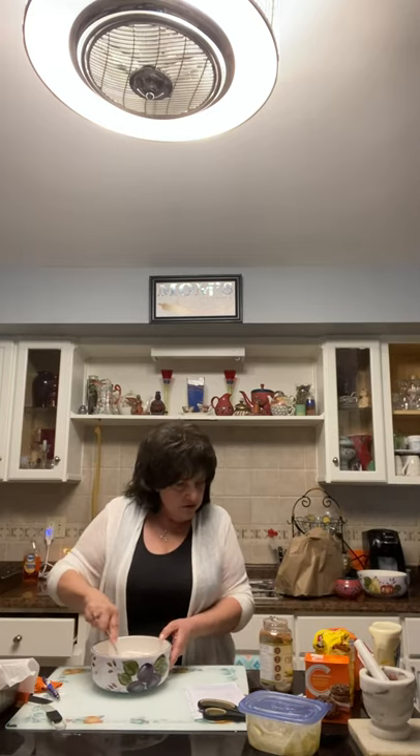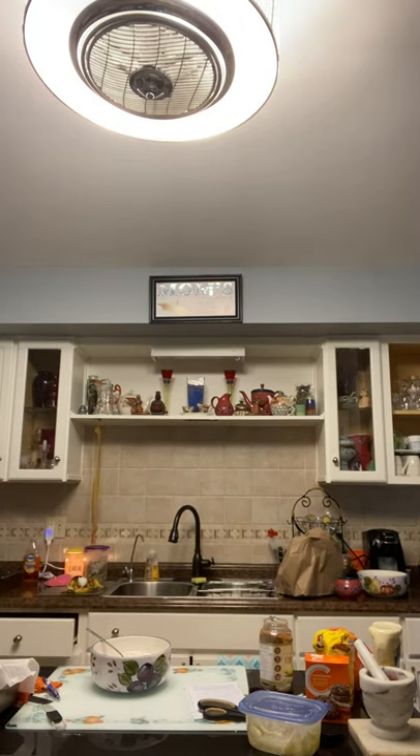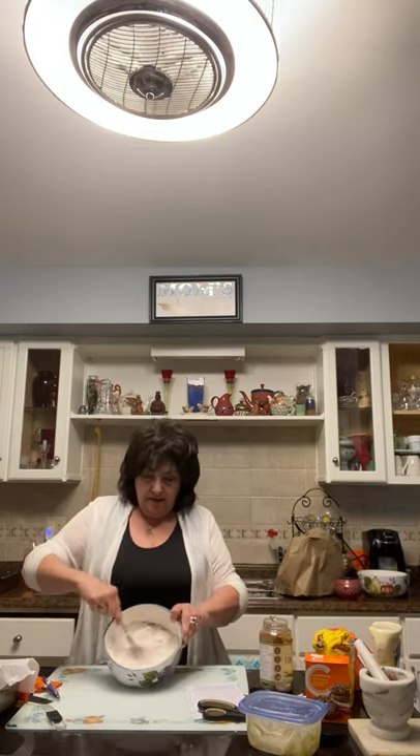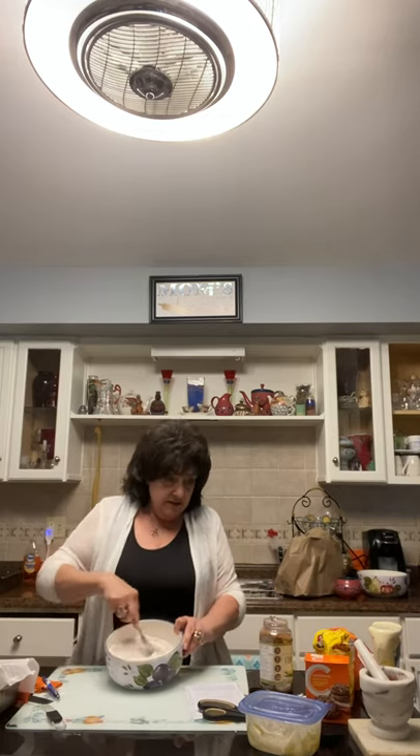We're supposed to put in a little touch of salt — not much, just a little. I'm mixing all the dry ingredients together: the flour, baking soda, sugar, and salt. If you have a sifter you could use it, but it's not necessary — the flour we use nowadays is pretty much pre-sifted already.